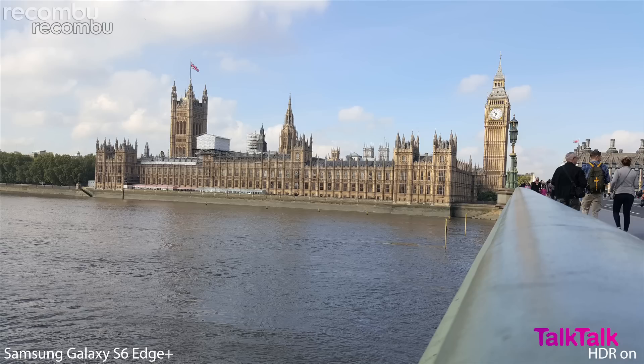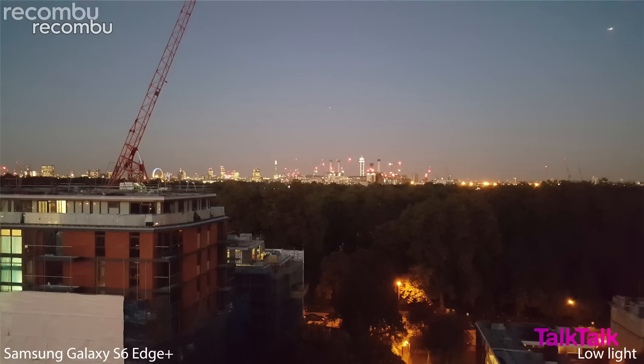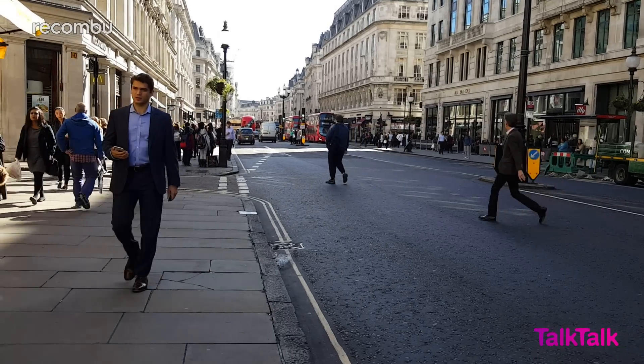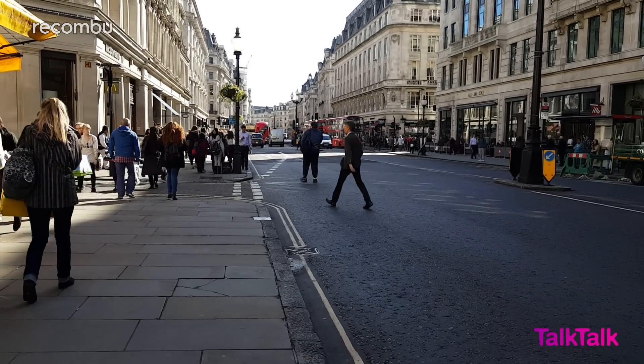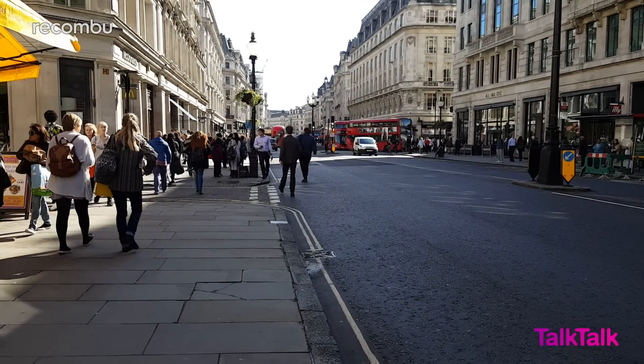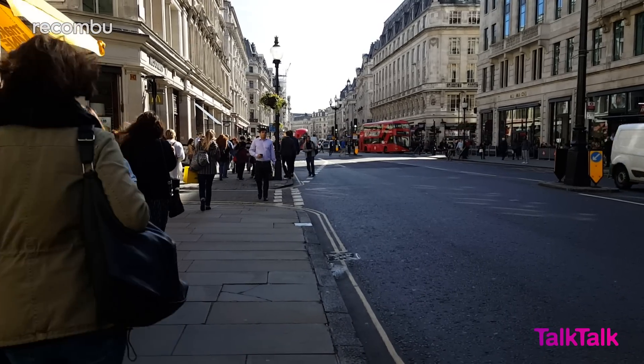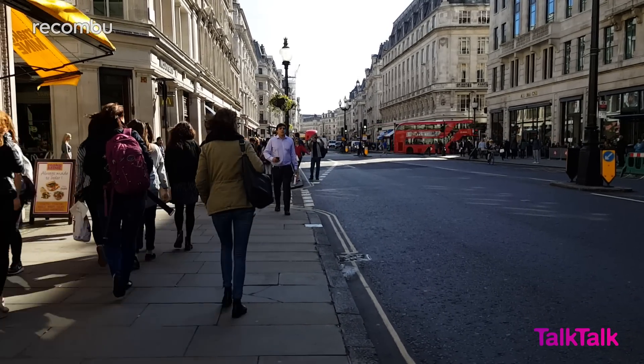The wide-angle front and rear lenses do distort imagery when you crop in, but the overall results are still pretty phenomenal provided you're happy with the aggressive post-processing, colour boosting and heavy sharpening the phone employs. Video looks great too, with plenty of resolution options including 4K and 60fps Full HD. Image stabilisation, autofocus and auto exposure are all responsive and effective without being too aggressive.